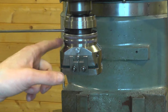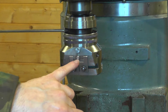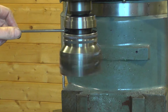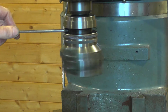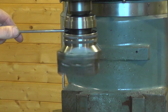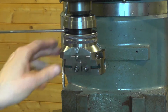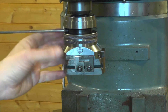When it hits the stop it'll pop out the feed — I should be able to demonstrate that. You can hear the sound change as the feed disengages. We can see we're up against the stop, the button has popped out, and we're not driving anymore.